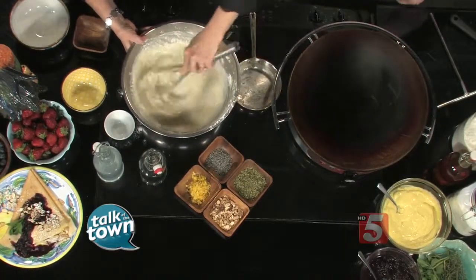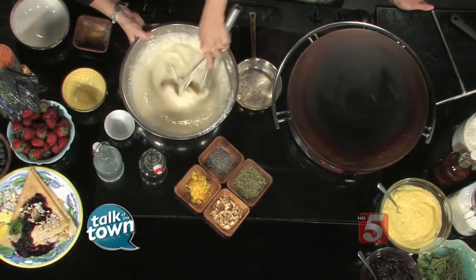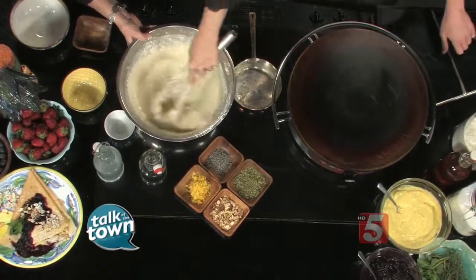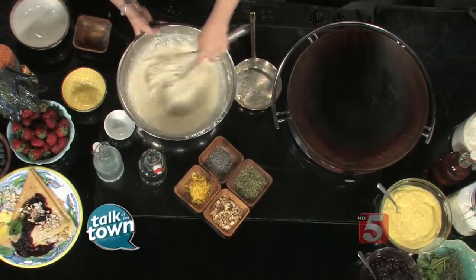So what consistency are we looking for here? We're looking for kind of a honey consistency, so we're going to stir it a little bit more — a little smoother, try to get those clumps out. We're going to want to let this sit overnight for the best results. It's best to let the crepe rest for at least an hour to overnight — it lets the gluten relax so you get a nice, soft crepe.